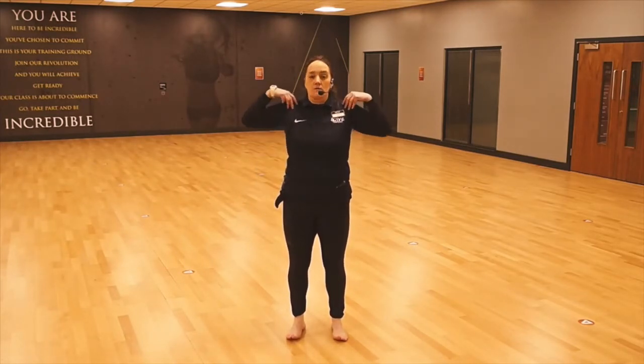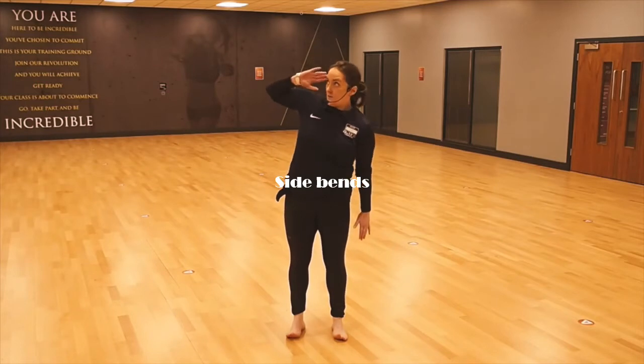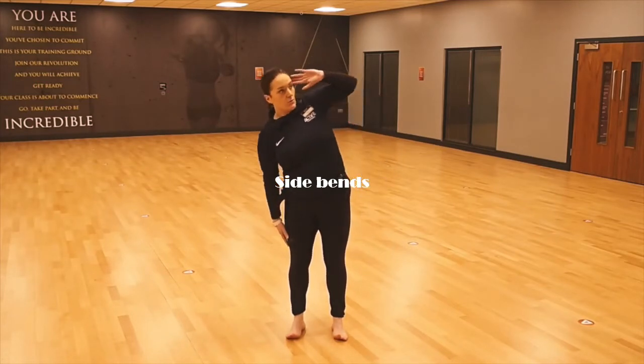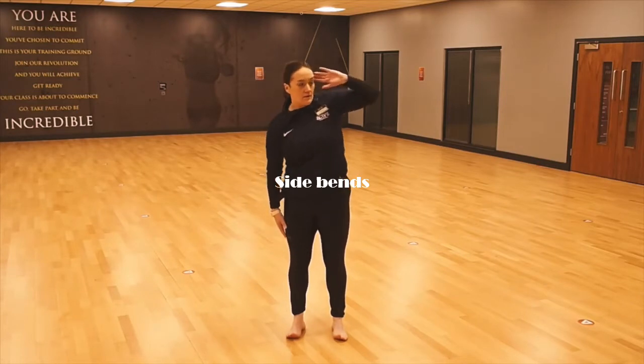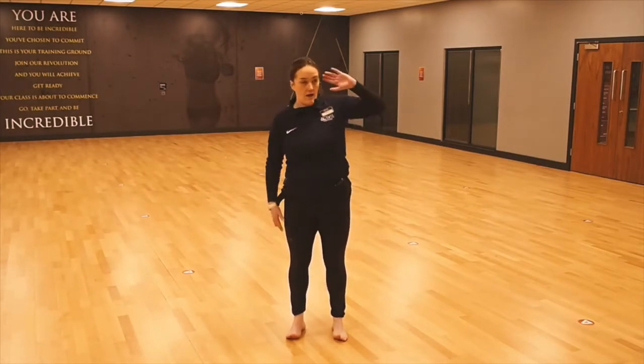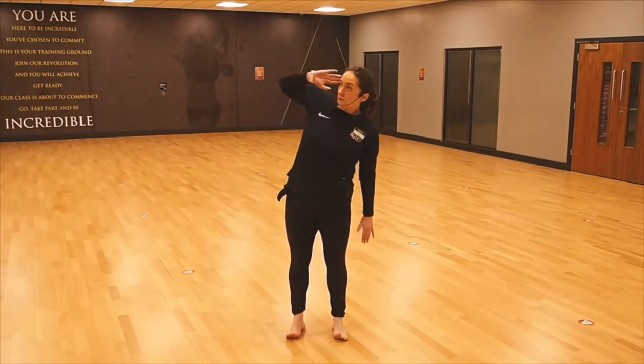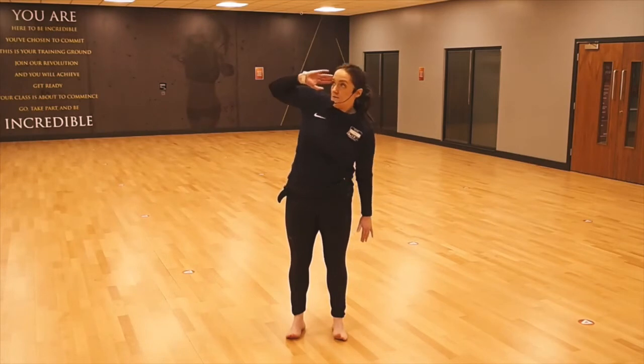Relax the shoulders. We're going to take the temples and roll all the way, looking towards the elbow. Nice and gentle, nice and slow, just warming up the body. Fantastic, really good. Nice and relaxed. Brilliant. Good rolling.